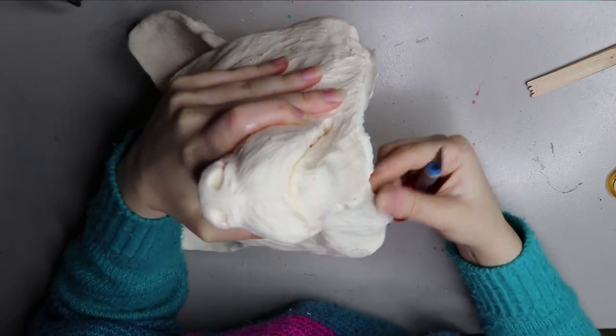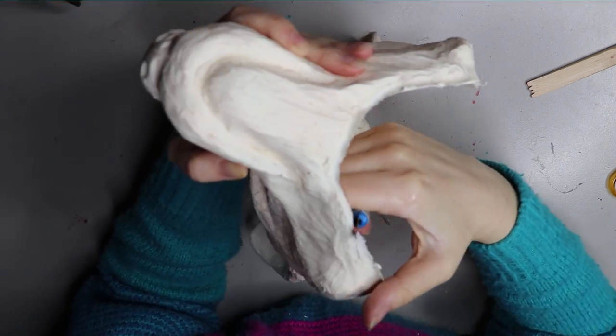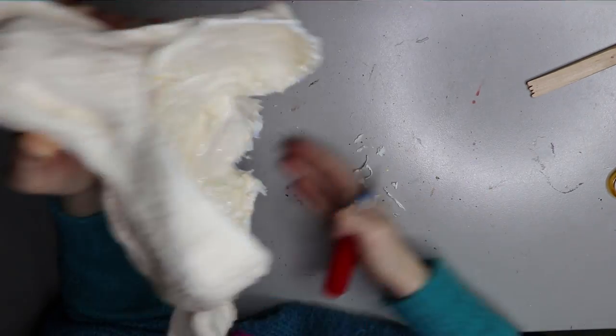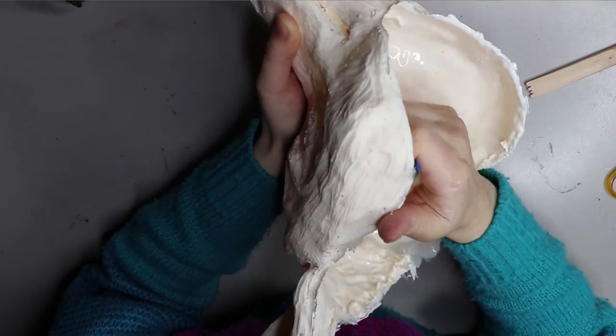I'm going to start by trimming the rough edges off the corner of the mask. I'm just using a sharp Stanley knife to get it off and then I'll run it under the Dremel to finish it off and make it nice and smooth.